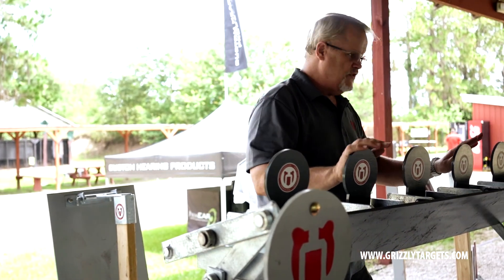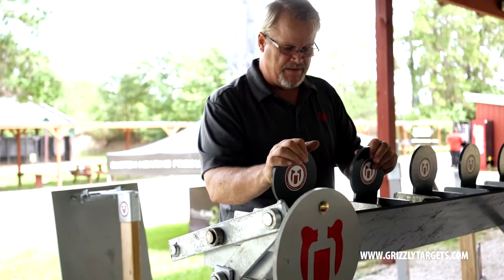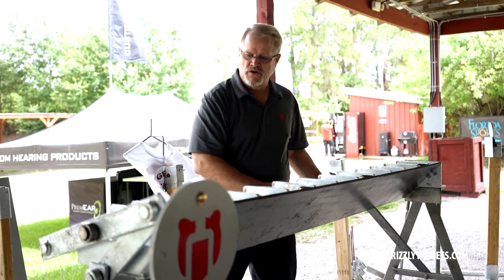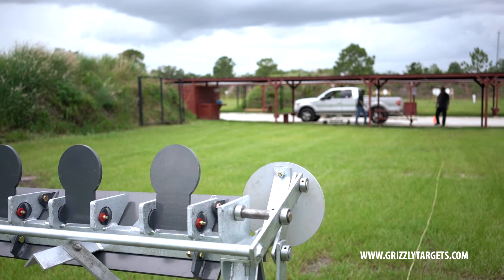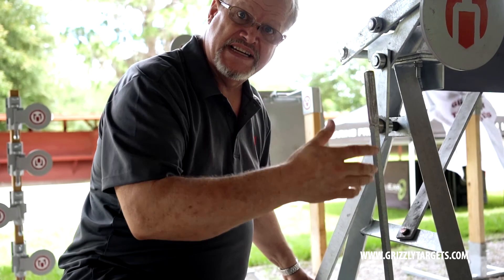All of our targets along here are all made of AR500 three-eighths inch thick plate. As they come down, we have a bale return and this return is the linkage through an arm that can tie a remote rope to about 7,500 feet, whatever your range distance is.